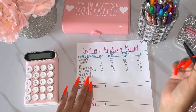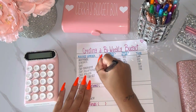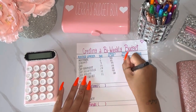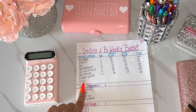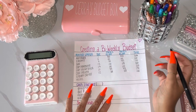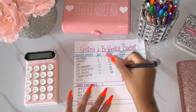Cell phone bill we'll say is due on the twentieth at one hundred fifty a month, so seventy-five per check. For credit cards — I know a lot of people have credit card debt, that's why I wanted to include this — we'll say they're due on the twenty-second at two hundred per month, so one hundred per check. I also added miscellaneous at one hundred fifty per month, seventy-five per check, just to cover anything I might be missing.